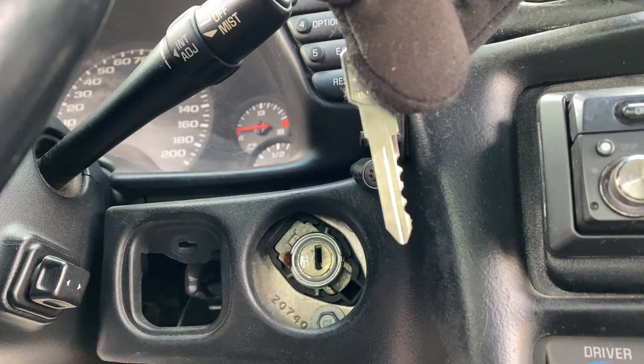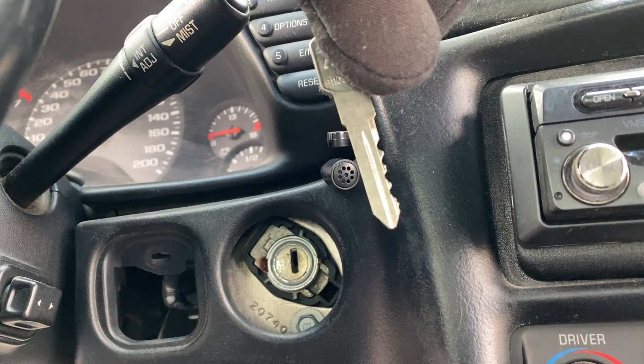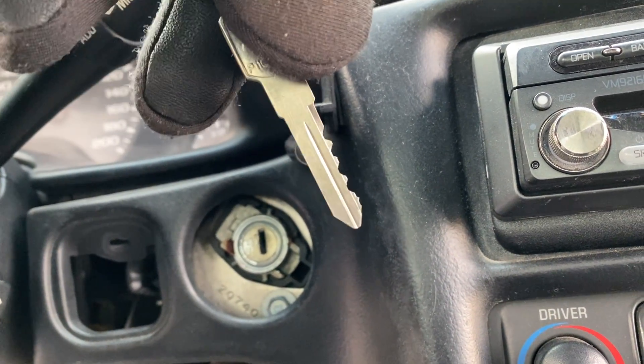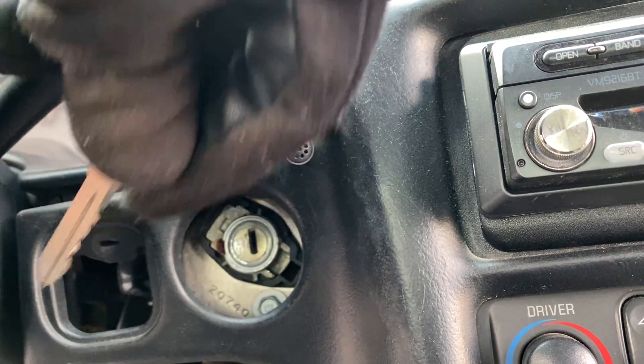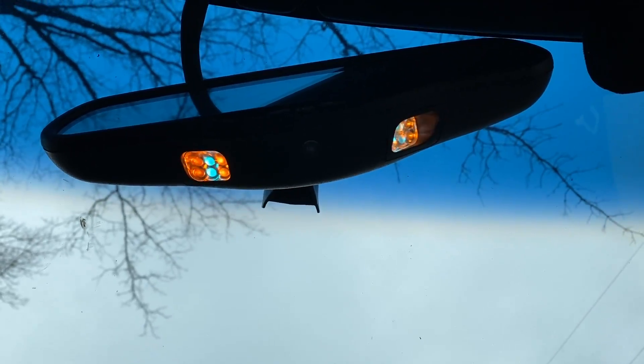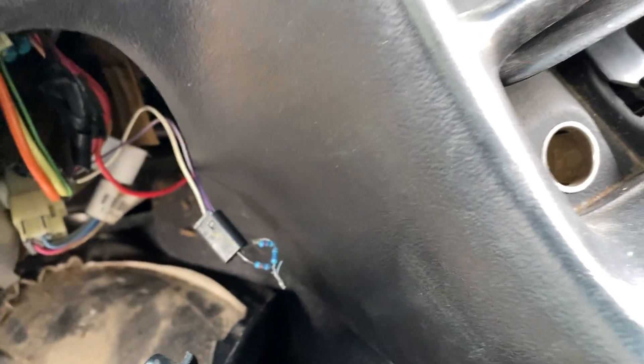The first key option had about six different potentialities, and I just carved it away on one side. Then on the second key option, you cut it on the other side, and you use one key to progress through two key possibilities. That's kind of dope.